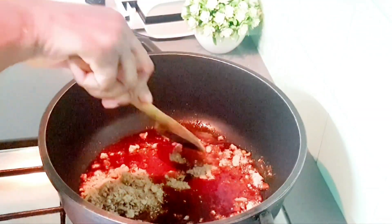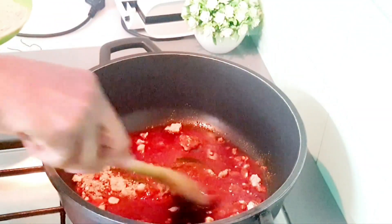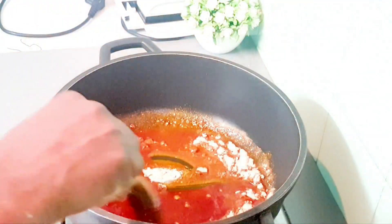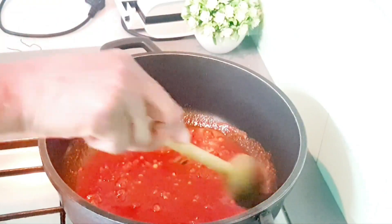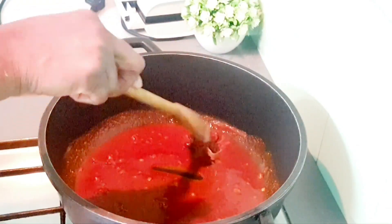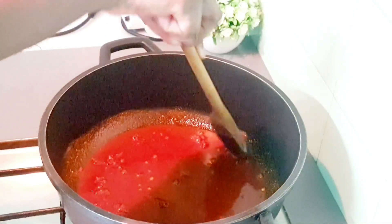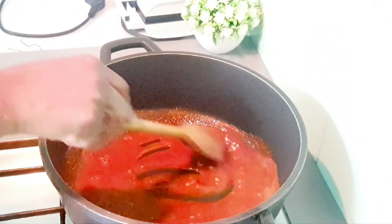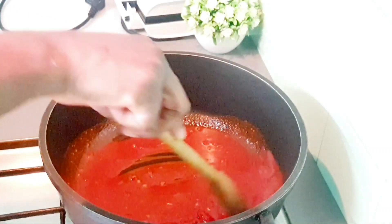I'm going to be frying the ogbono — not like those days when we used to put the ogbono in a bowl and use oil to mix it before adding. This time I'm frying it directly. I'll make sure there are no lumps in the ogbono before adding my meat stock, so I'm using my spoon to stir it around.